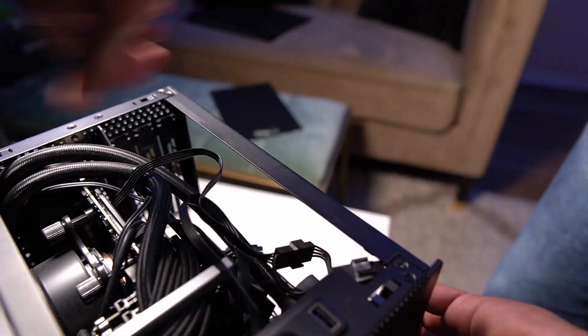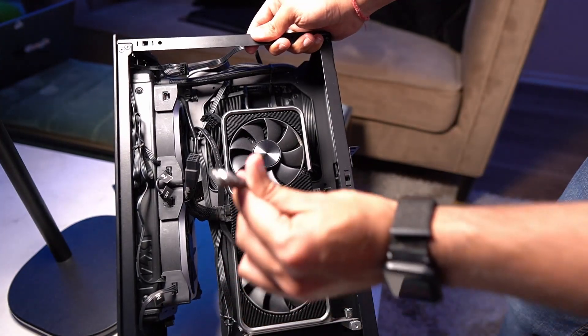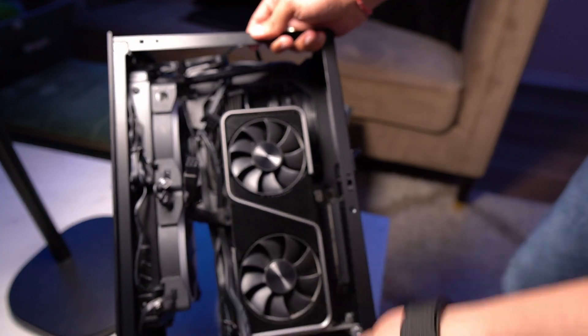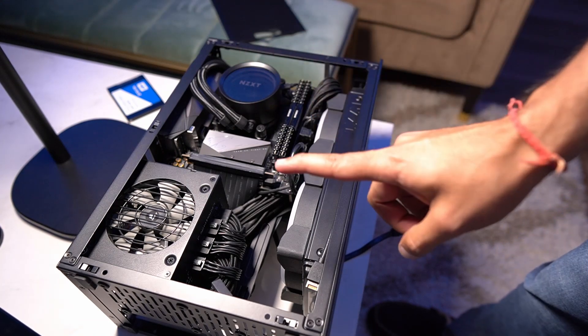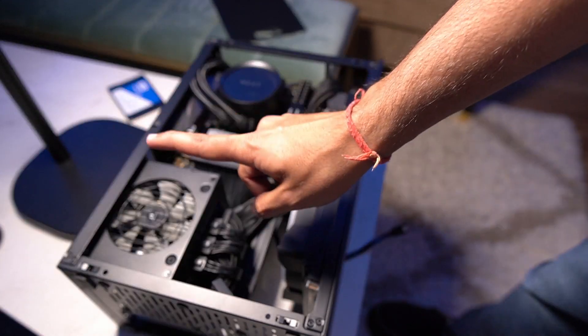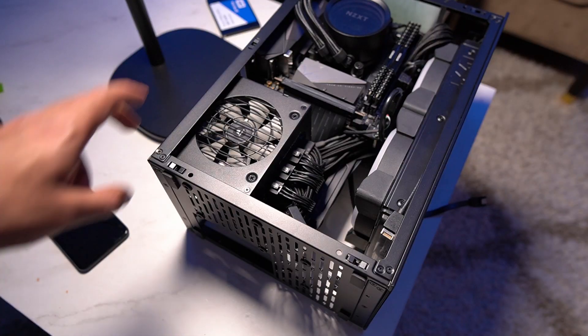Finally, after a lot of juggling around, I'm able to route this wire to the back of the motherboard. If we see the backside — okay, there we have the wire. Let's quickly go to step two.